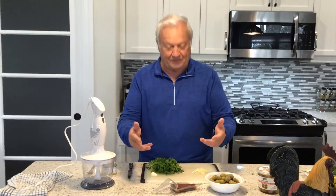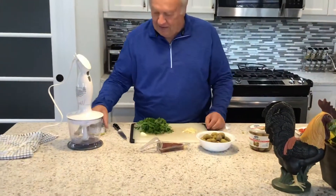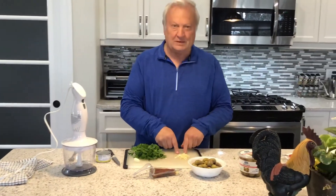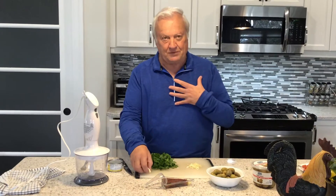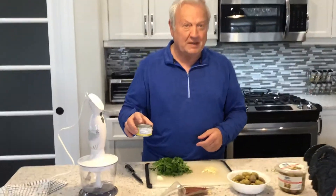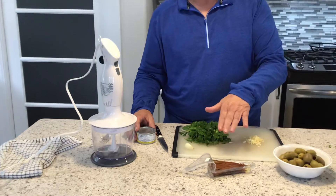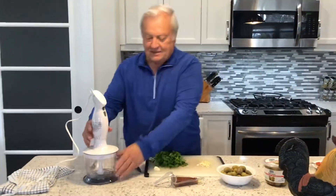I've opened up the anchovies, opened up a small can of tuna like I showed you, and chopped up some garlic. Everything is to taste — I personally prefer a fair amount of garlic. The reason you use a bit of tuna is to tone down the saltiness of the anchovies.